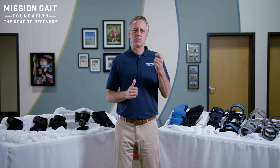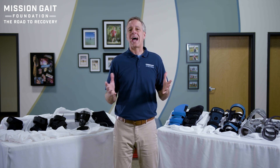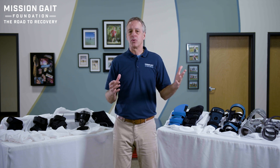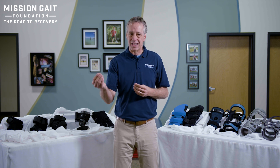I really want you to understand that we're not talking about braces in the form of brands, more categories. What is that brace going to do? What is the difference between a sleeve for compression and a true brace, which is going to help stabilize you?